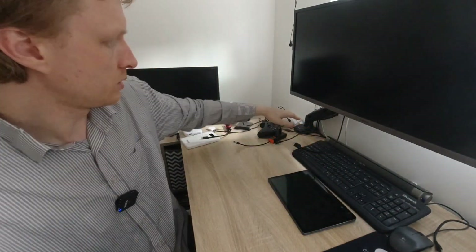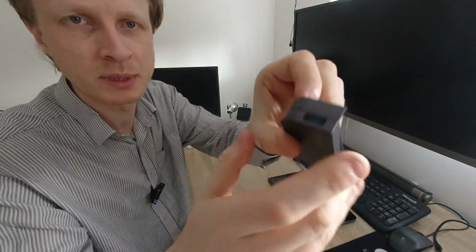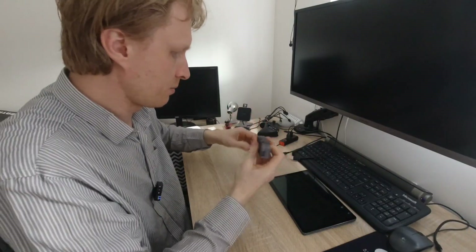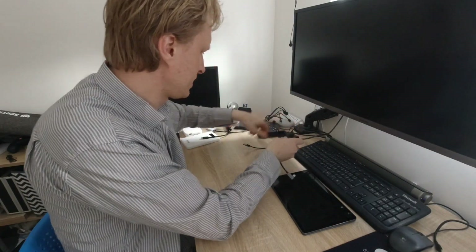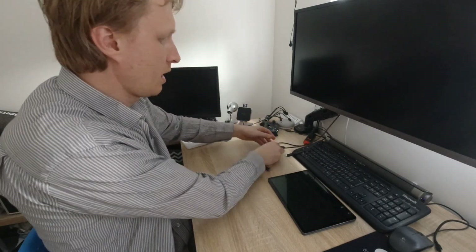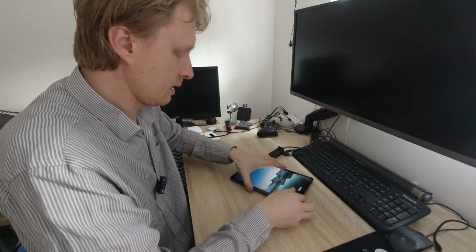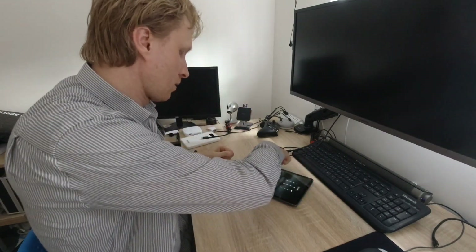Let me get everything connected. I have the HDMI and power ready. Because there's only one USB Type-A connection, I'm going to use a USB hub to get my keyboard and mouse plugged in. I'll put the power in, the HDMI is in, and let me get the Galaxy tablet plugged in. Let's see if I get DeX on my display.